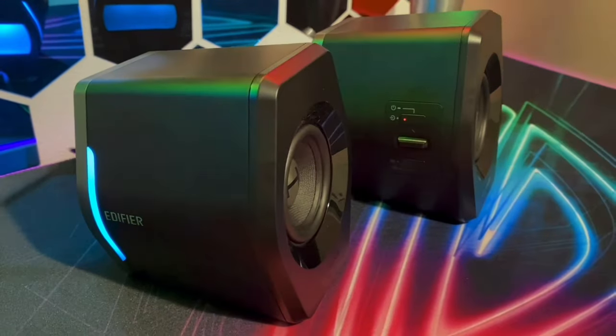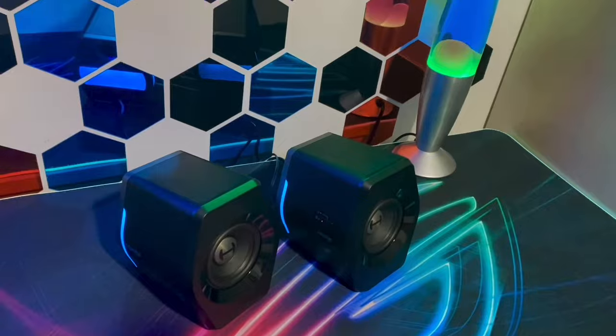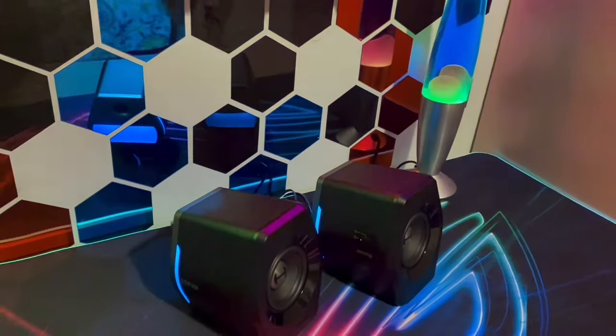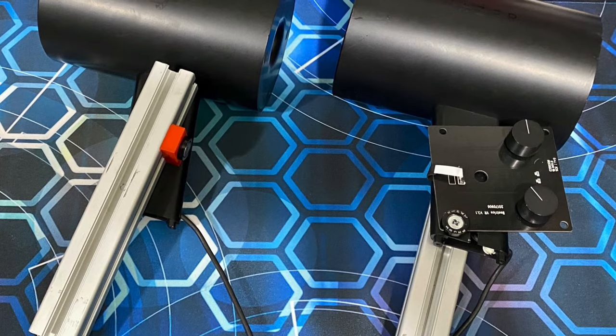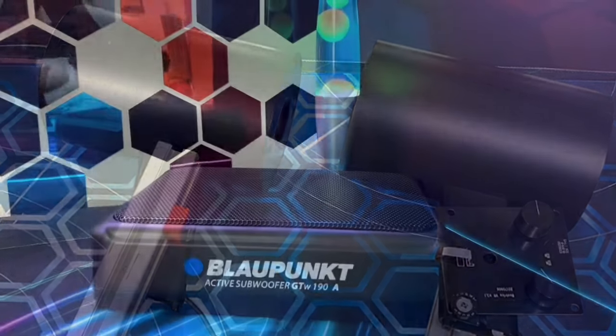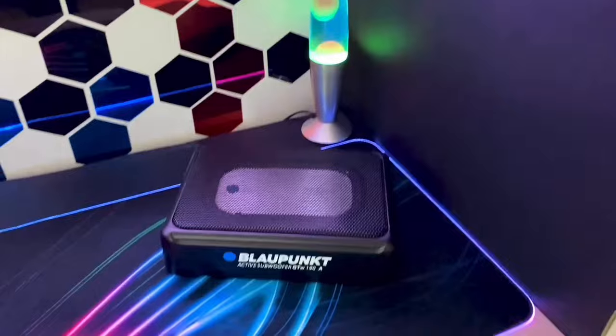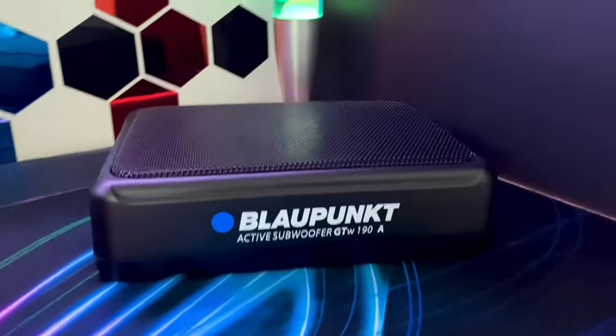For some time I was looking into optimizing my audio system and the Edifier G2000 seemed like a very good choice at its price point. It is supposed to replace my Razer and provide me with much better alignment under the monitors. Because of its particular features I was able to fit a car under-seat subwoofer quite easily to the system.